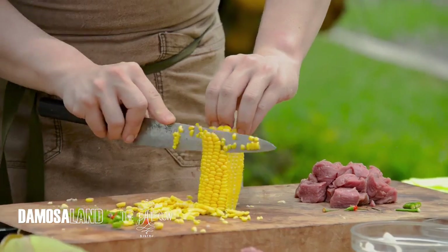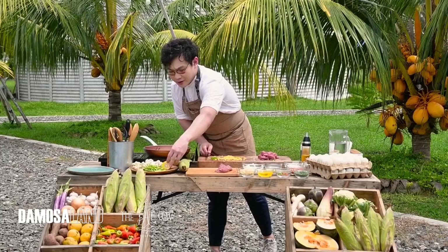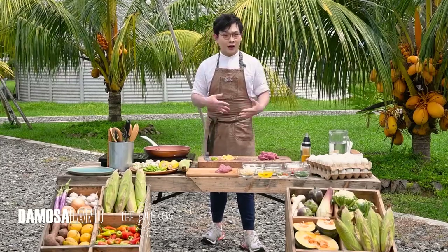This dish is very flexible — you can alter it. There are tons of possibilities you can add. If you don't have cauliflower, add broccoli. If you don't have snow peas, you can add sitaw. If there's no sweet corn, that's okay too. I like sweet corn with this dish because it gives sweetness.